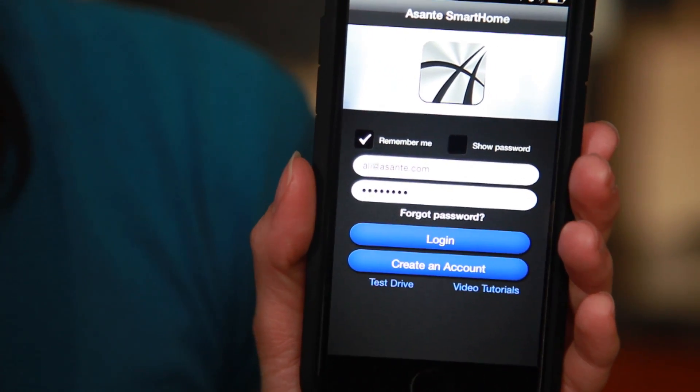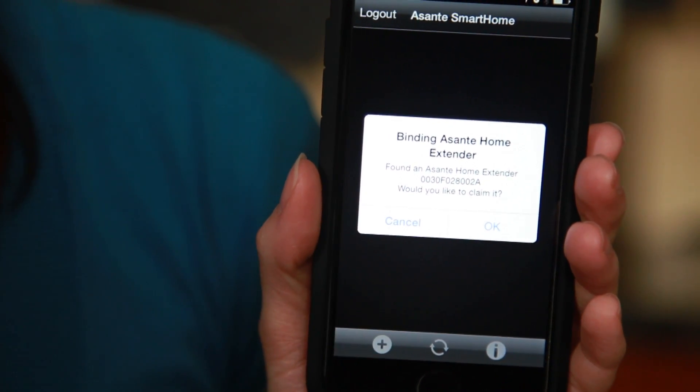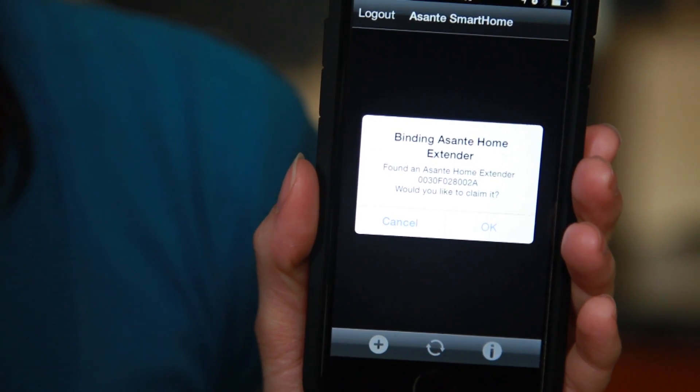The Asante smart home app can be downloaded for free in the Apple Store or Google Play. After an account has been created, you'll be prompted to simply claim the device. Once signed in, you'll be prompted with a message to claim your Asante home extender.